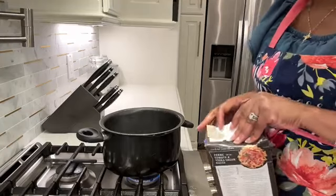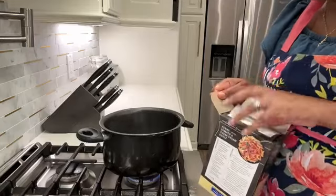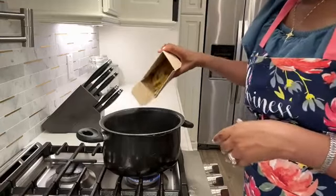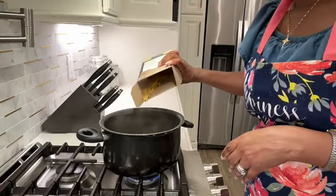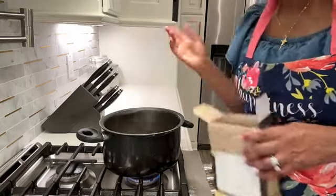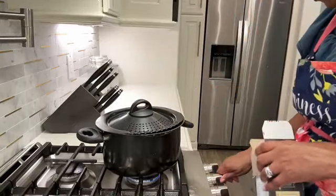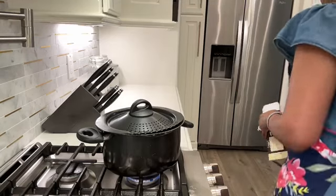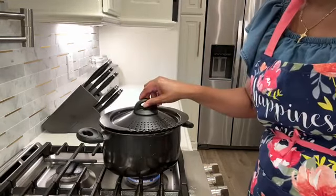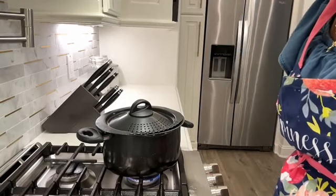With summer coming, I want to do more salads and sandwiches. I'm not going to be doing a whole lot of cooking in the summertime. I may throw some food on the grill, but I'm just not going to do a whole lot of cooking with it being warm and hot outside. Plus, I need to cut back on all the eating. And that's for our grill pasta that I'm making.